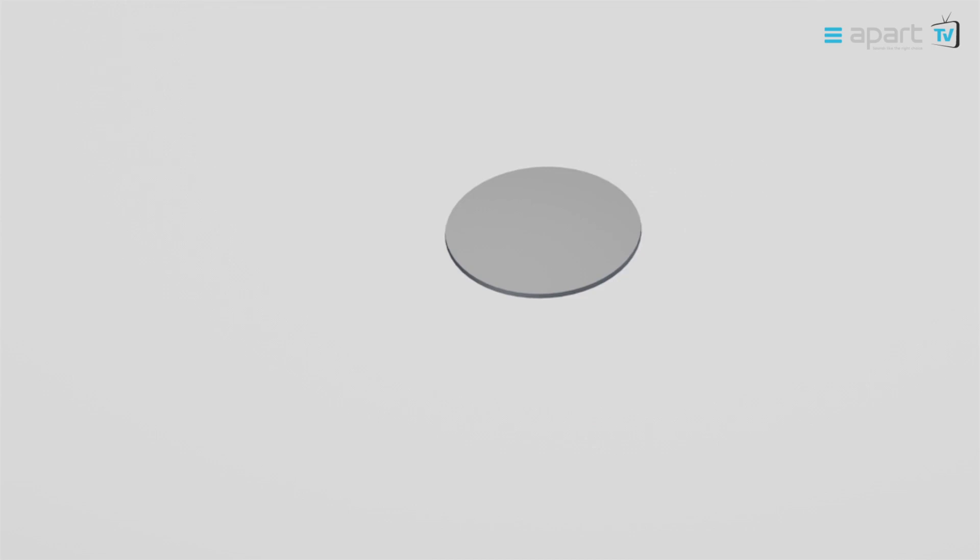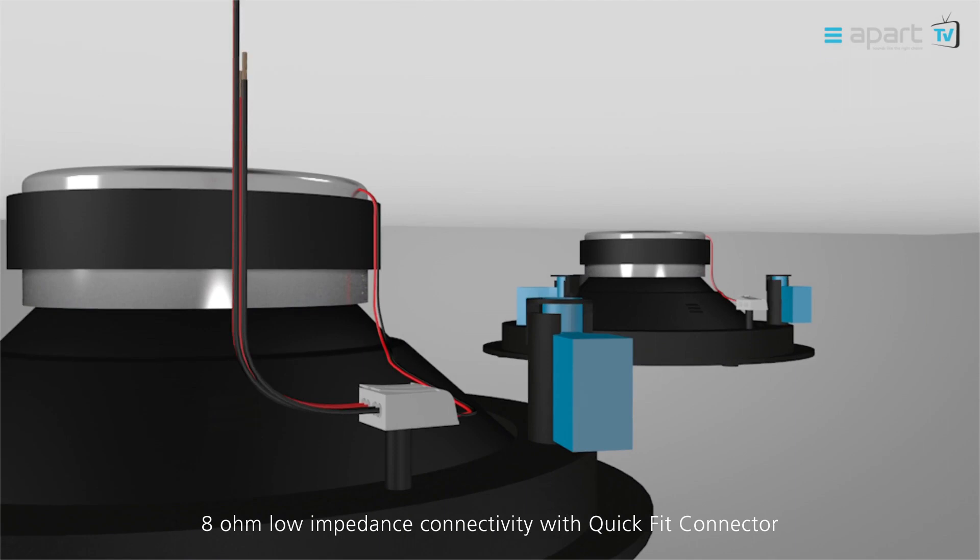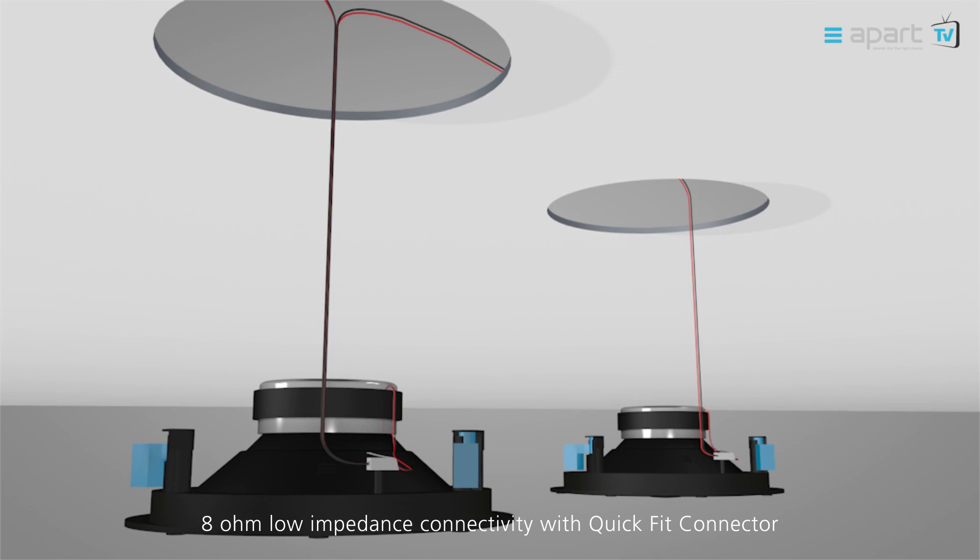When installing the CM Design speakers, simply pull off the magnetic grill. To install in 8 ohm, simply connect your loudspeaker cable to the QuickFit connector. When installing multiple loudspeakers, the QuickFit connector allows daisy chaining to the next loudspeaker.